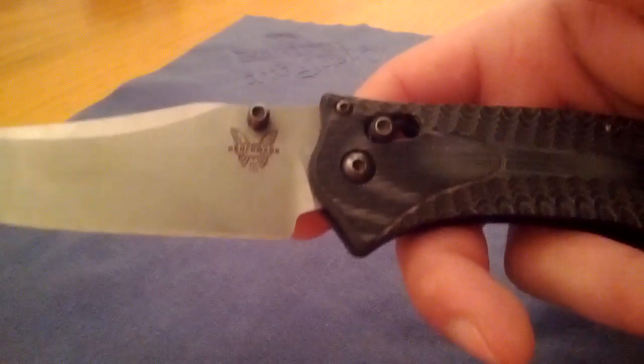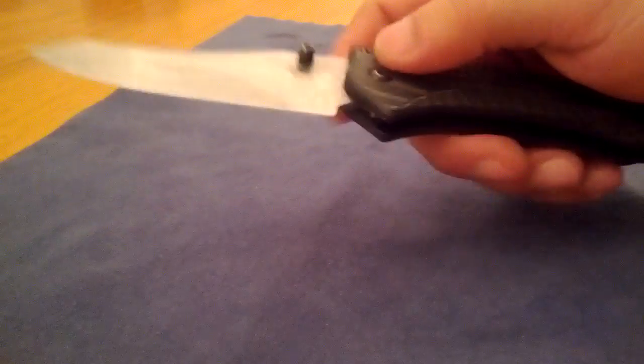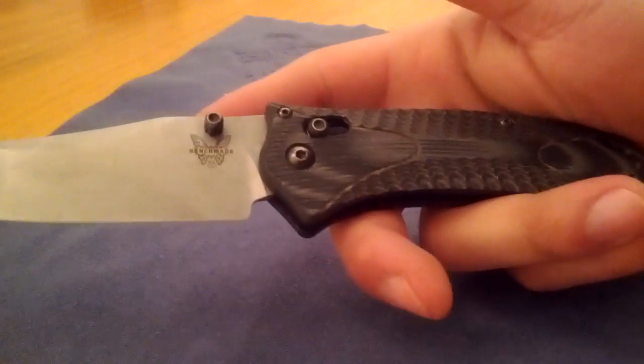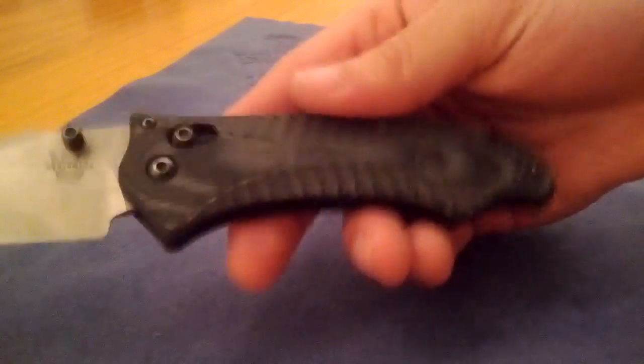Alright guys, this is my unboxing today. I like this knife. If you can get this knife on the forums a little used or new for around $125 or so, this is a pretty solid knife. I'll keep you updated and do an overview later on. I really like these black and gray scales — really cool looking. Thanks for watching, I'll see you on the next one.